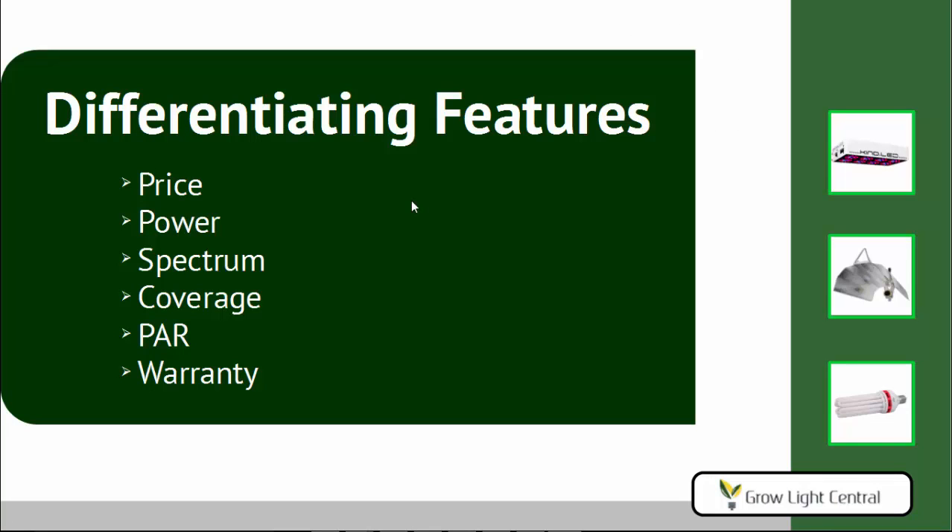In order to help you decide on the right grow light for you, we're going to look at a number of features that differ among the various grow lights and brands. These features are price, power, spectrum, coverage, PAR, and the warranty. If you don't know what all of those mean — specifically PAR — don't worry, we'll get into that.